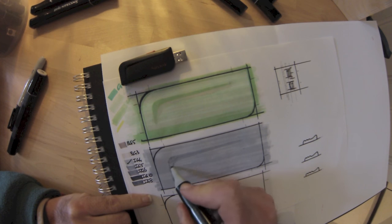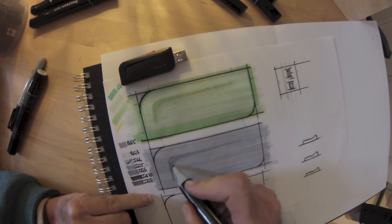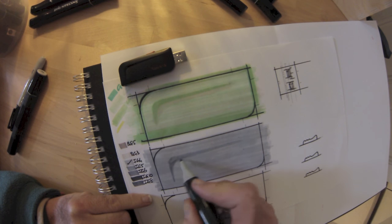Now, rule of thumb: start light, you can always get darker. You can see we've got some indigo grays and some blue grays.